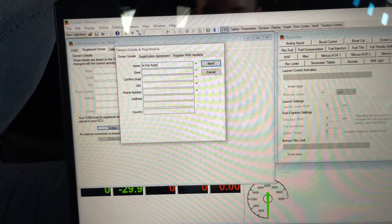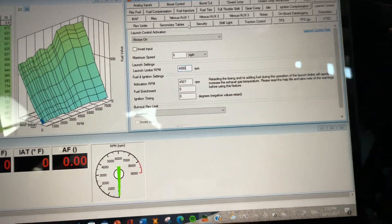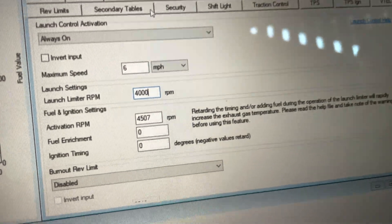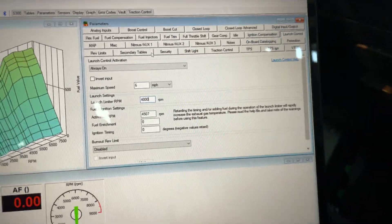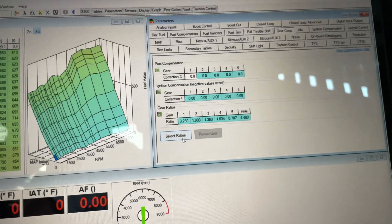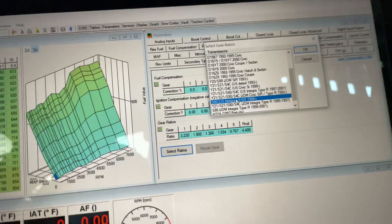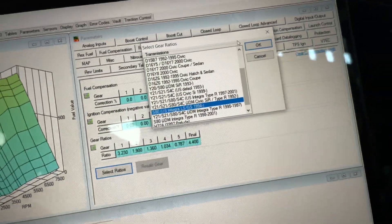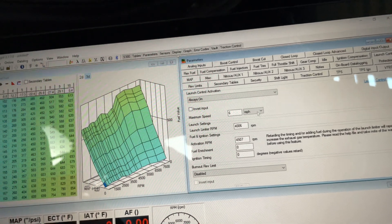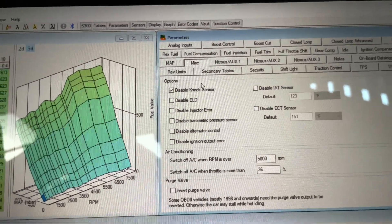Once you get your Honda you've got to register it as the owner, so punch all this stuff in then we'll get onto the tune. Once your laptop's plugged into your S300, you're going to fiddle around with your tune. I'm just going for a stock P74 map for the moment to see if everything works. I'll play around with some little stuff like launch control, change the rev limit up a little bit. Make sure you do your gear ratios - I'm going to scroll down to the S80 for the US Integra LS/GS. Launch control is set at 4000.